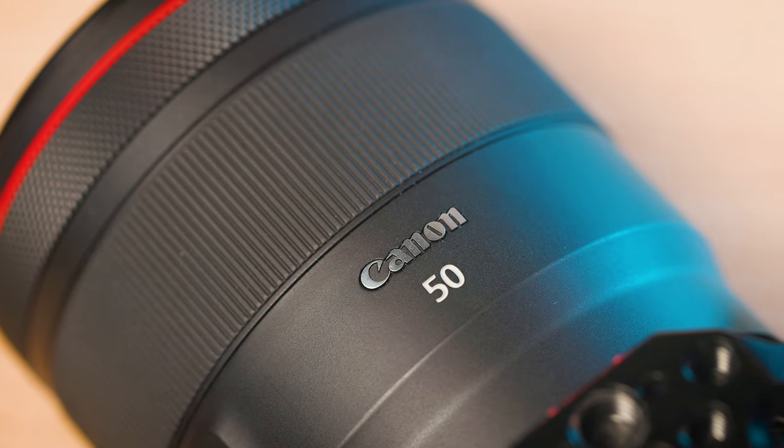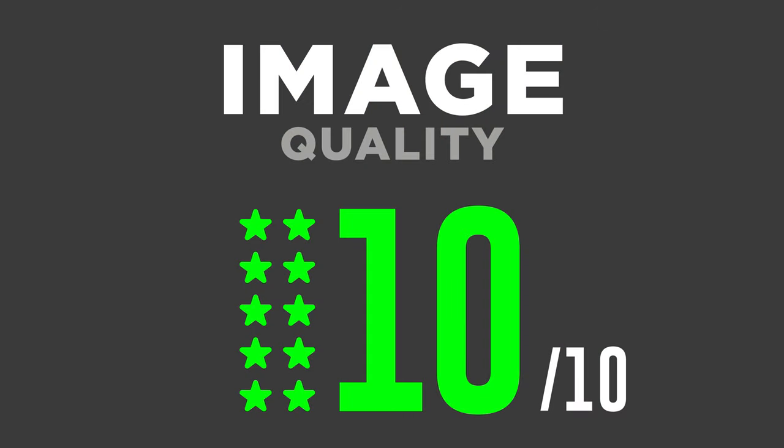Overall, this lens has amazing image quality — probably one of the sharpest prime lenses you can buy, even wide open at f/1.2, which is really impressive especially in the corners. The two things that let it down are the strong flaring — though it does look cinematic — and the strong vignetting wide open. I recommend turning on peripheral illumination correction or stepping down to f/2.8–f/4. Apart from that, image quality is stellar, so I'm giving it the full marks — 10 out of 10.